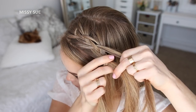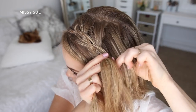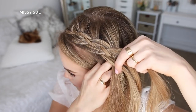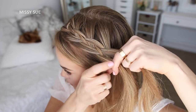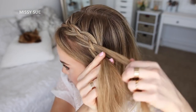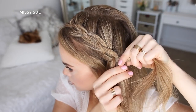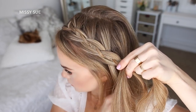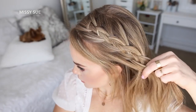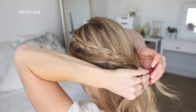I'm just going to repeat those steps, continuing the 4 strand braid until I've brought in hair from above my left ear. Now I'm just going to continue the braid a little further down and slide a bobby pin over the bottom.